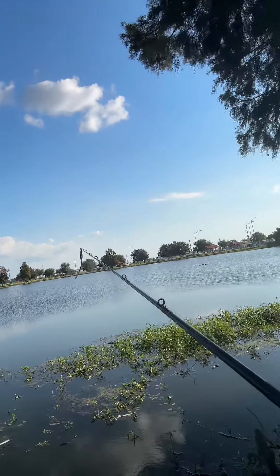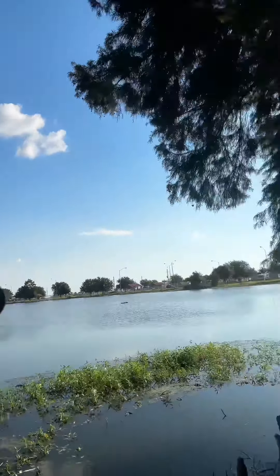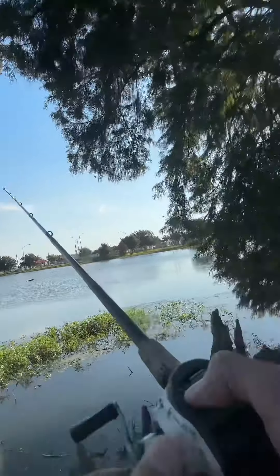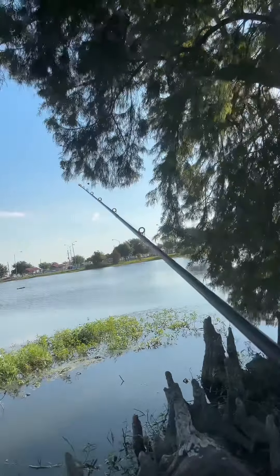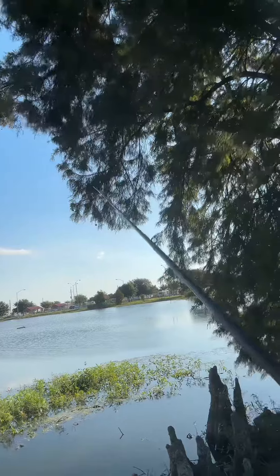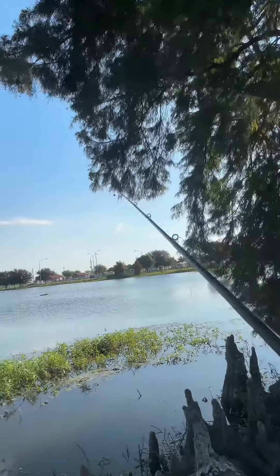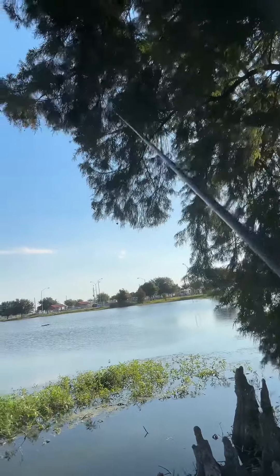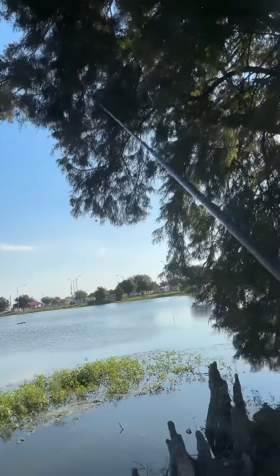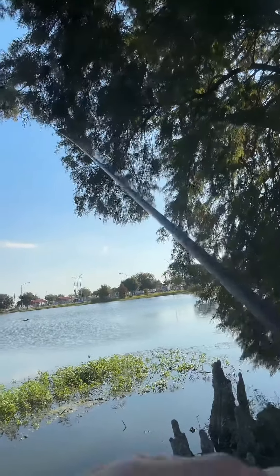One of the biggest mistakes I see a lot of people do is fish trick worms way too fast. If you'll slow down and let this bait work itself on the bottom and just bounce it, 90% of the time when I catch a bite on a trick worm, it's actually when the bait is falling back down.